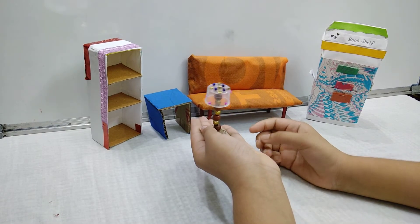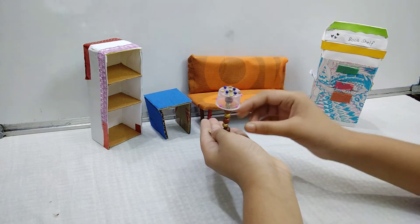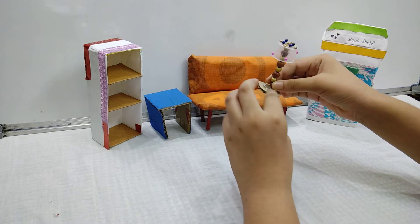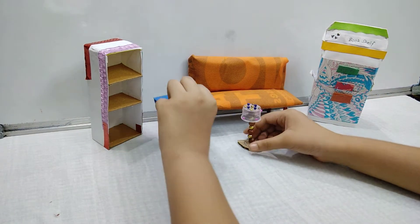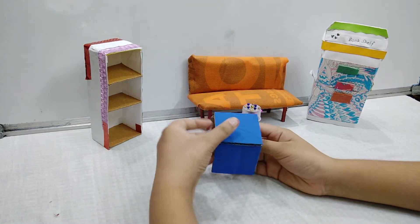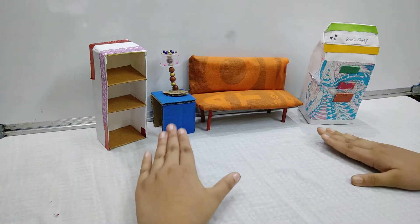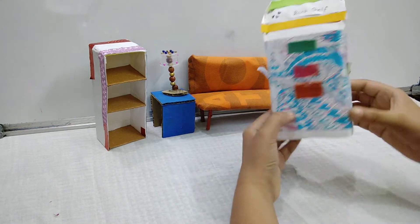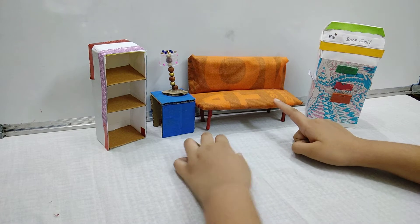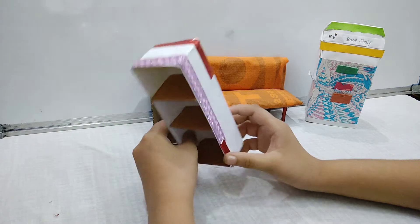I have made this lamp using a waste bottle cap, and then I have attached some beads to it to make it look attractive. I have attached it to a cardboard platform. This table I have also made with cardboard and colored it. Now let's have a look again — this is the bookshelf, this is the sofa, this is the lamp, this is the little table, and this is the display cupboard.